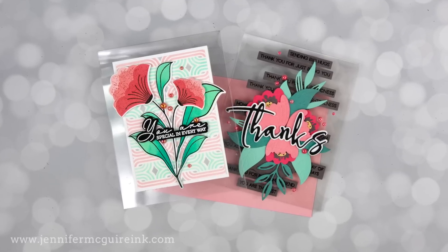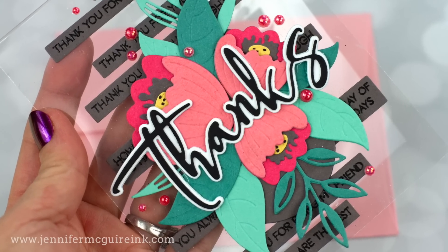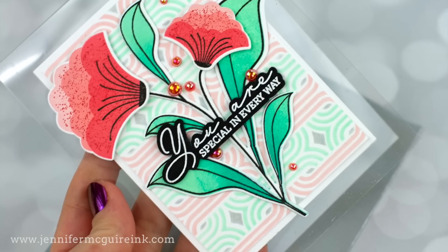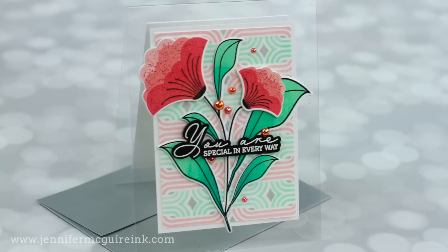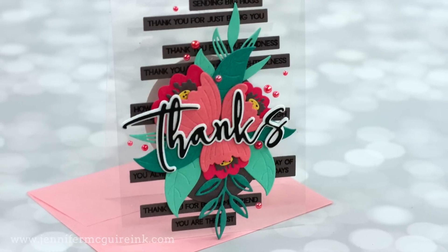Somebody asked me the other day what my go-to techniques were. I have several that I've been going to a lot lately, but many years ago clear cards was definitely a go-to technique for me, so I thought I'd revisit it. I'll show one that has a more basic design and then another where I got really creative using lots of sentiments.